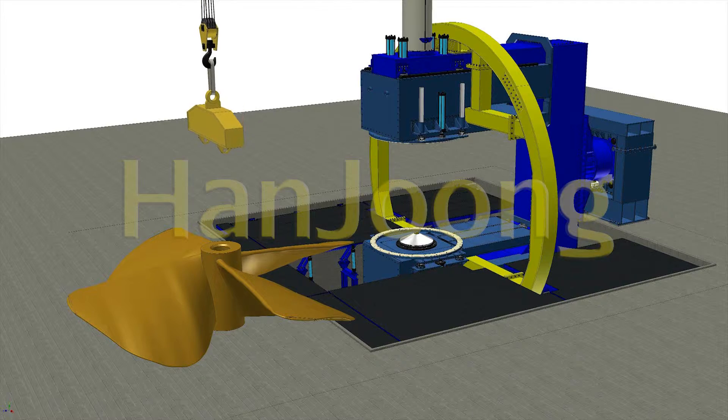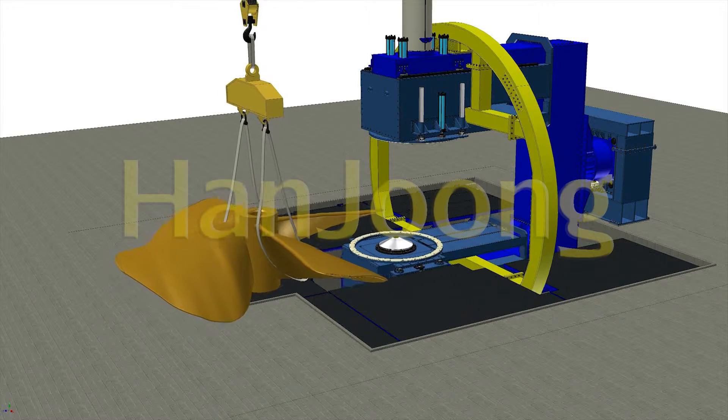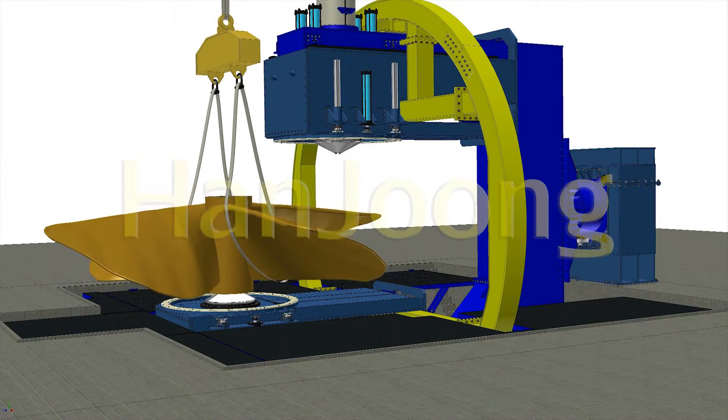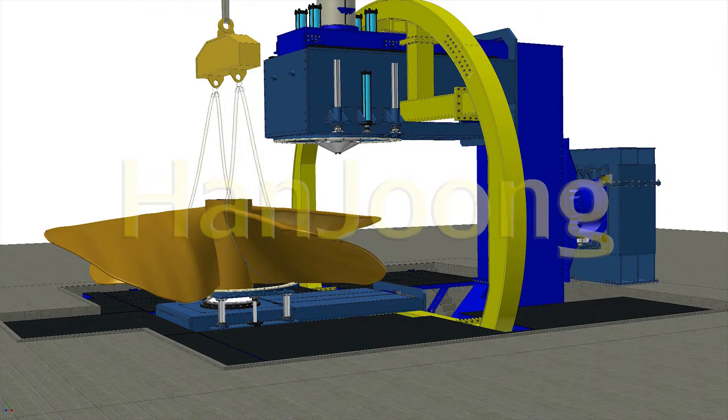Working Order: 1. Move transfer car to forward on the mainframe. 2. To put the propeller on stern of vessel by crane. 3. Fix propeller after lifting guide and return the transfer car at turning position.